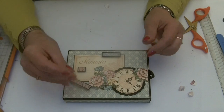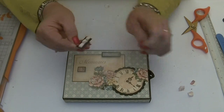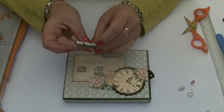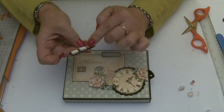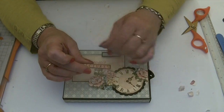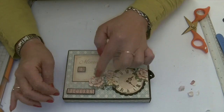Then we can add the last of our words. On the original box I covered the words with glossy accents just so they had a nice shiny raised look. If you do that, the individual stickers disappear and it looks like it's just one word.